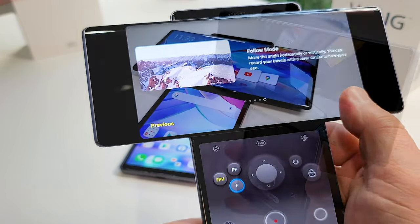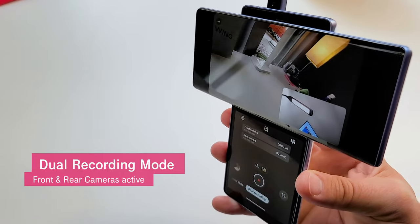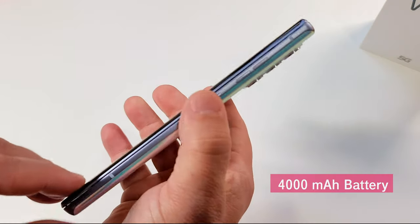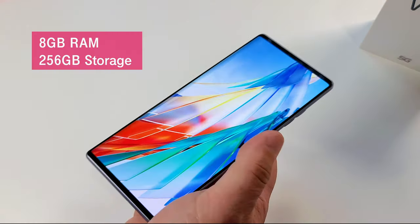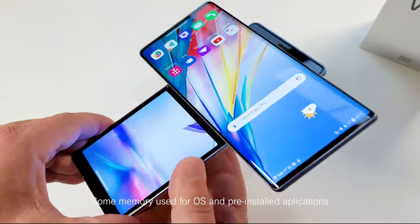One of my favorite features is dual video recording, which lets you capture video from the front and rear cameras at the same time. The LG Wing has a long-lasting 4,000mAh battery with 8GB of RAM and 256GB of storage, as well as a micro SD card expansion slot.